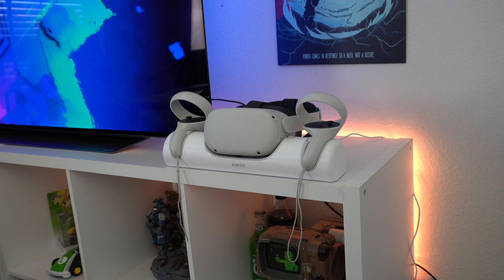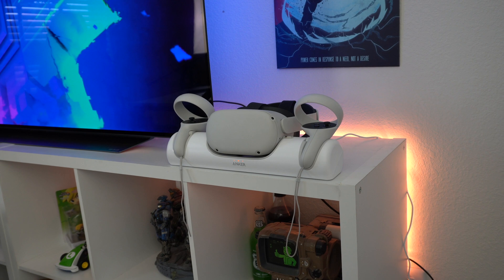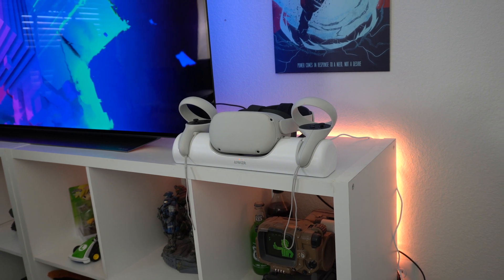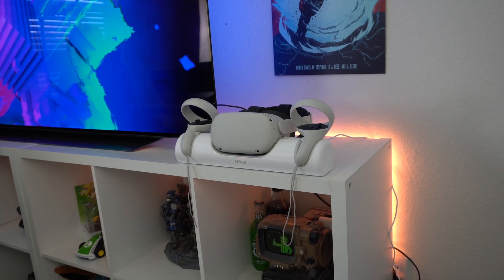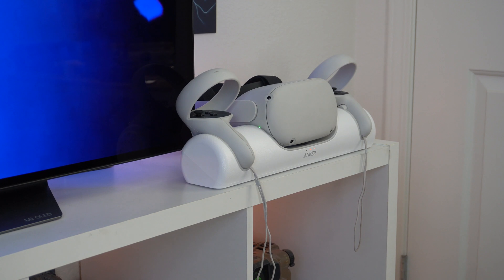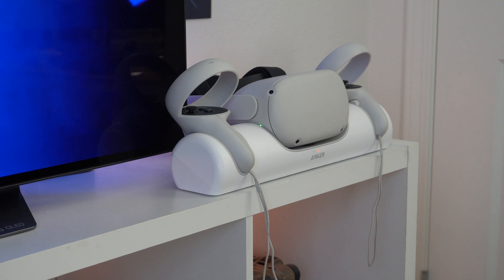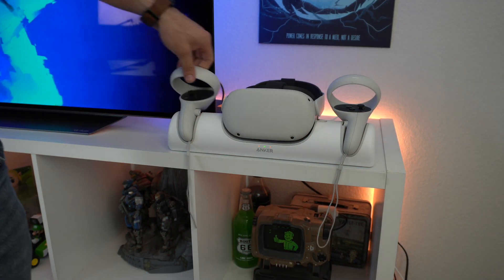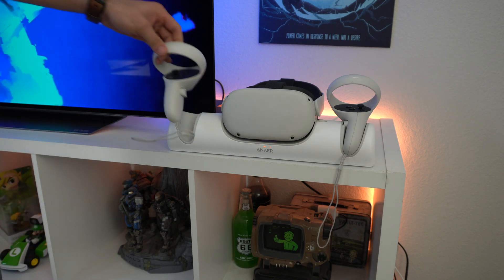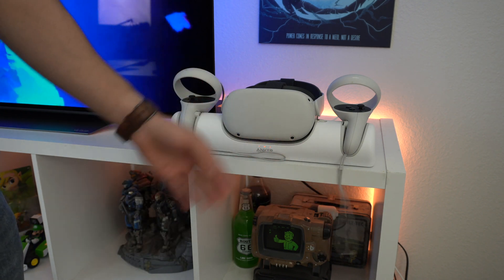From a distance, this docking station looks extremely presentable. It blends in really well if you have a gaming console setup — it becomes one with the VR headset and has that low-key look, which I definitely like instead of having cables dangling around connected to the VR headset. The only con I'm not a huge fan of is the wrist straps — they just randomly dangle and flop right in front of it, which can look kind of odd unless you remove the straps entirely, which isn't really recommended.